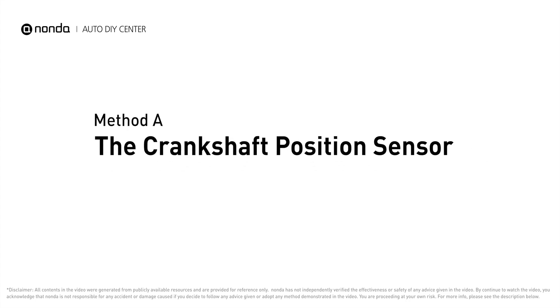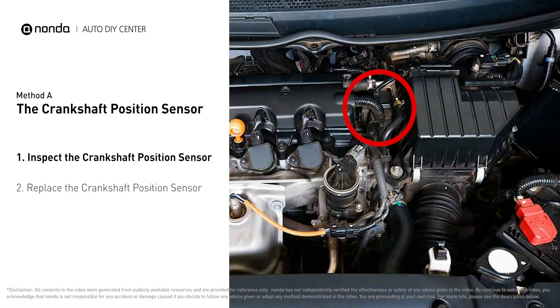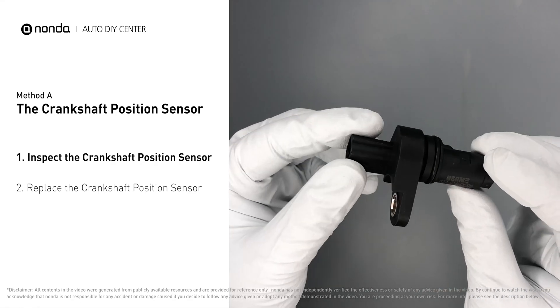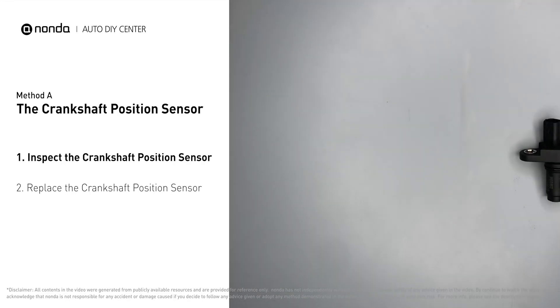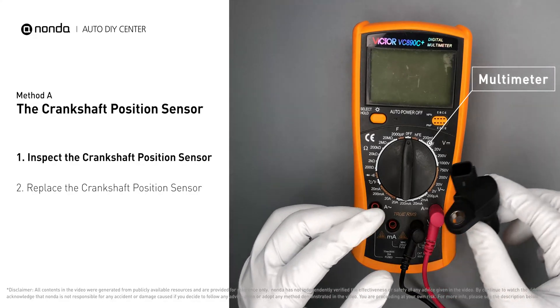Method A: the crankshaft position sensor. The crankshaft sensor is most often located on the front underside of the engine, usually mounted to the timing cover. First, carefully remove the crankshaft position sensor from the vehicle. Visually inspect the sensor to make sure it hasn't been contaminated by a leak from another engine component. Use a multimeter to proceed with a resistance test on the crankshaft position sensor.